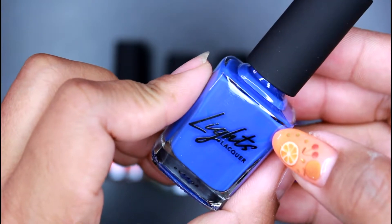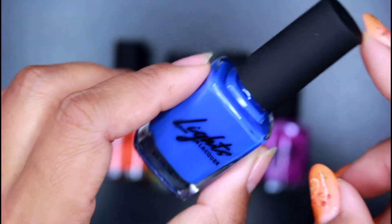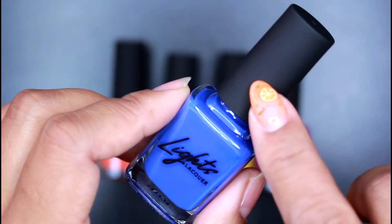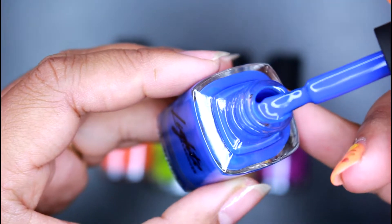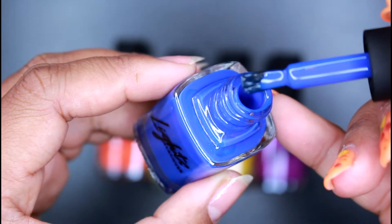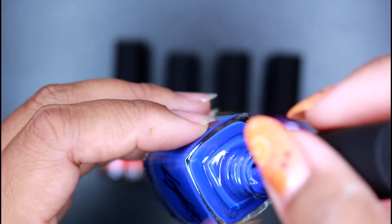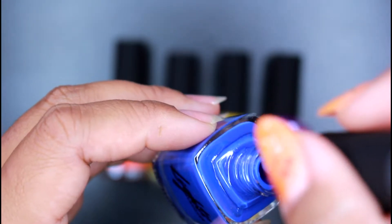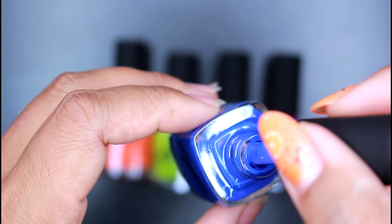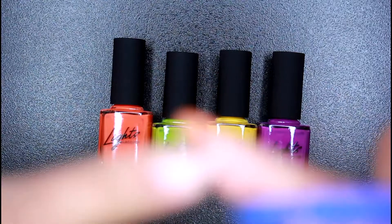Let's go ahead and swatch this beautiful blue shade right here. It's called Berry and it's so pretty. I love the packaging — it's so simple but yet very elegant, and I love the matte black cap. So let's go ahead and swatch this shade. Oh, I love the brush already! Look how nice and broad and big that brush is.